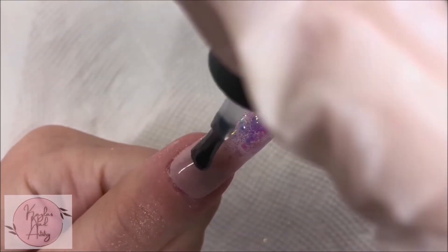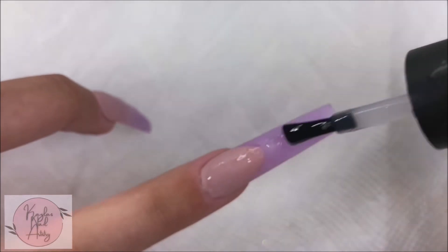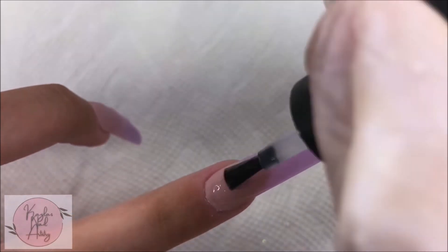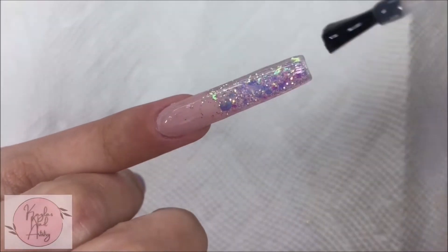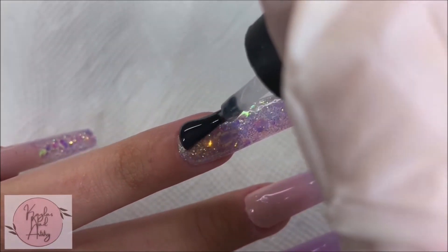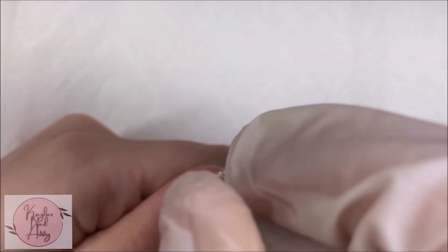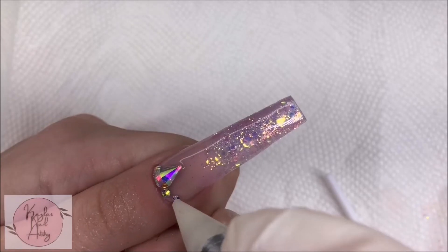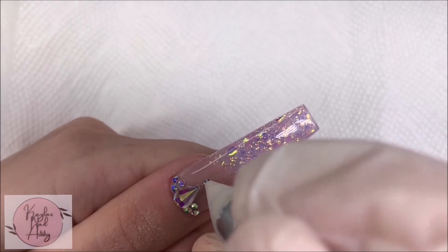Now I'm applying top coat on all the nails. Top coating this glitter nail was so satisfying! And I'm just gonna start placing our rhinestones. I love the look of blinged out nails — I think they're so stunning, but I sometimes just don't have the patience to deal with rhinestones.